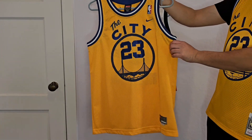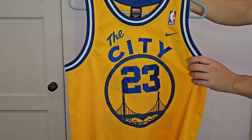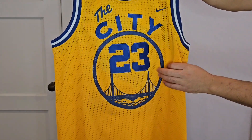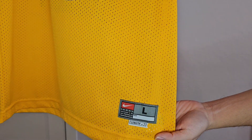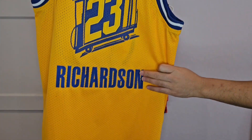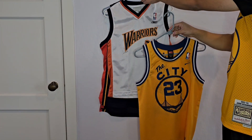Now this is my favorite childhood jersey. Just got it in elementary school, made by Nike. It's amazing — the quality was better because The City here is actually stitched on, as well as the 23. And then you get this screen-printed here. The back is the exact same thing as the jersey I'm wearing now — you get the stars and then the 23 stitched on and Richardson. I used to wear this all the time in school, playing basketball at the park. That's when I really became a Warriors fan.